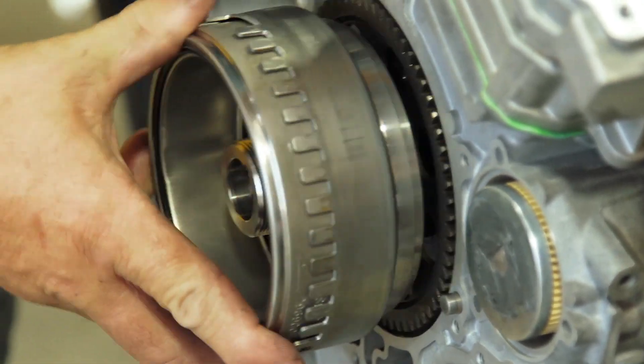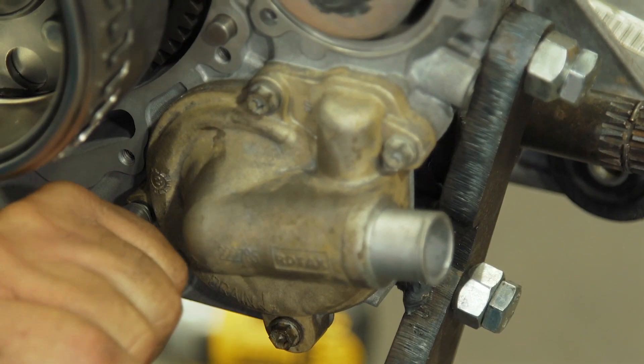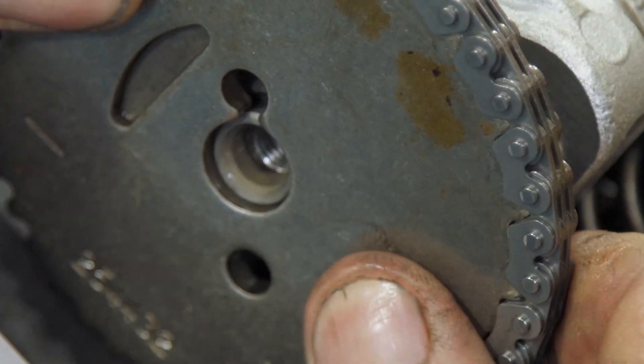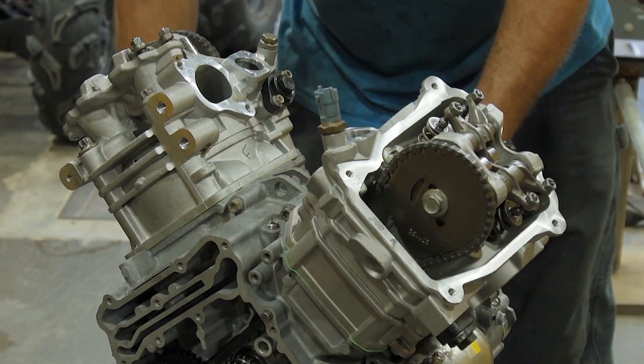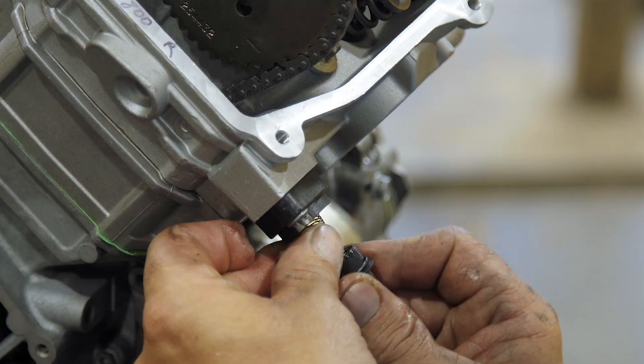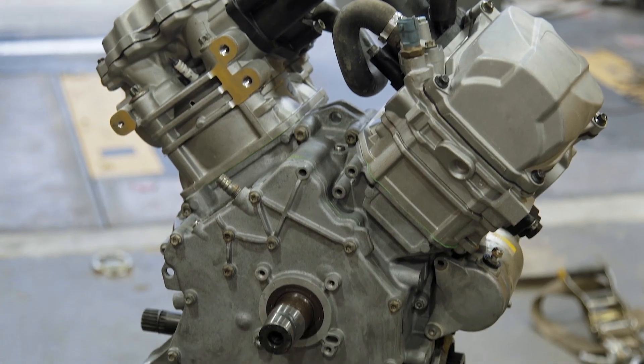Some guys can pull a motor out of a Can-Am in about 15 minutes after they've done it a few times. The racers have got everything fixed to where it comes out really quick and easy, and they've done it a bunch of times. That's the G1 — G2 is a little different story, they have a little more trouble to work on. The G1 is just so easy to work on compared to a lot of bikes and the newer machines.